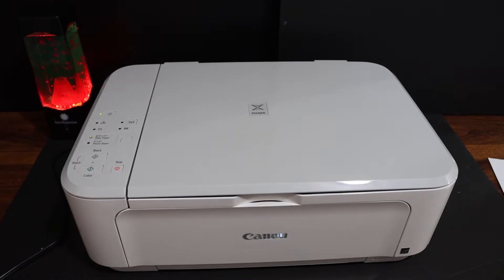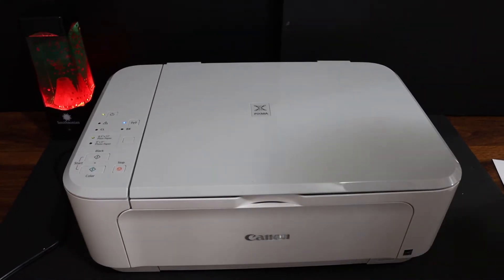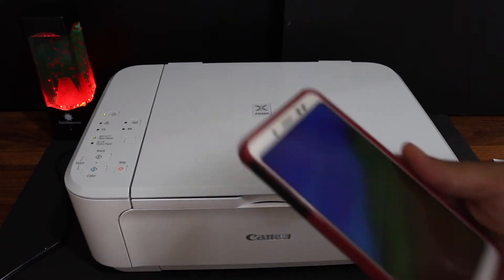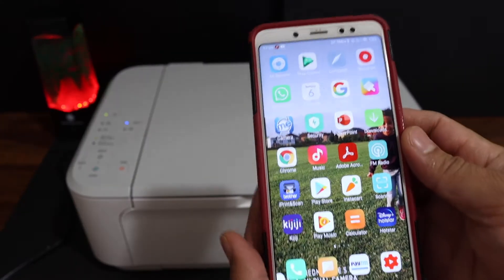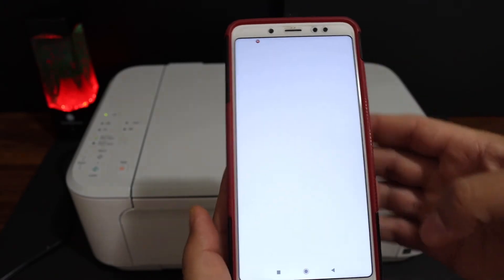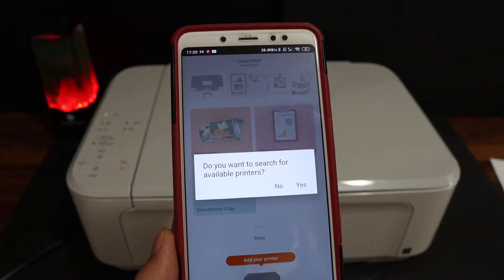Now go to your Android device. Download the Canon iPrint app from the app store, and open the Canon Print Inkjet app on your Android device.